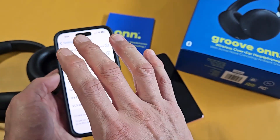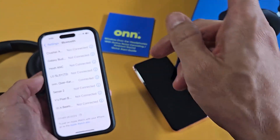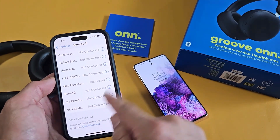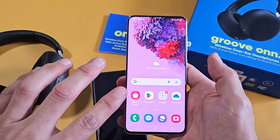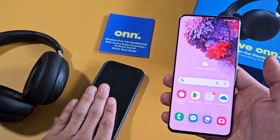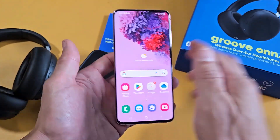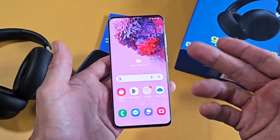Now I'm connected to this iPhone. Let's say you want to connect to your TV or another phone as well. I want to connect to my Android — I'm still connected to the iPhone and I didn't unpair or forget it. So now I want to connect to a second device: my Android phone, a Samsung Galaxy S20.